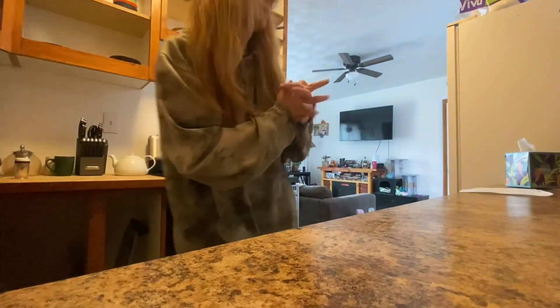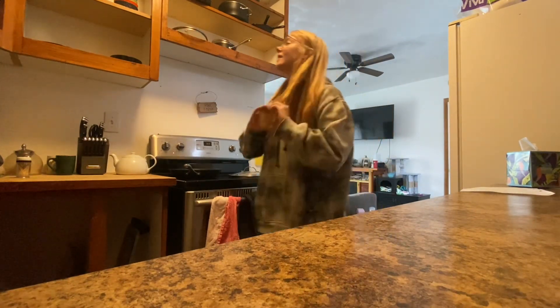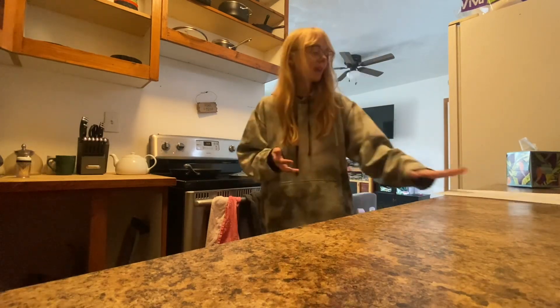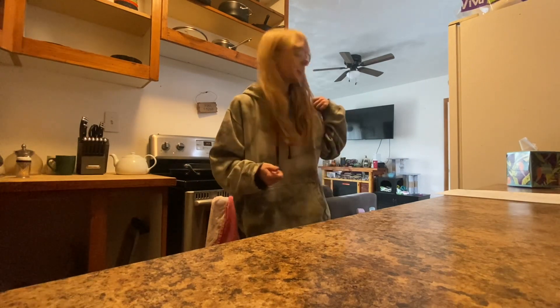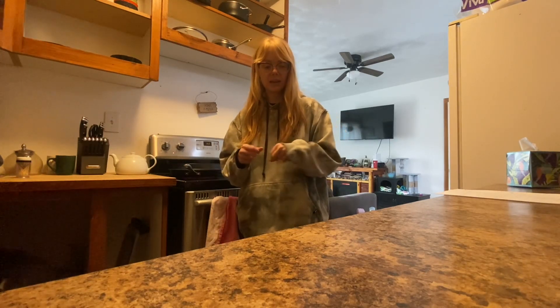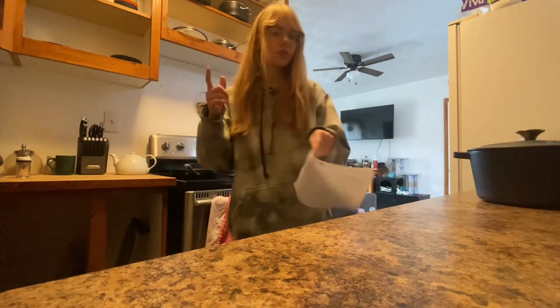Alright guys, today's the day — I am making bread! I want to make white bread in the dutch oven because Gabe really likes the texture of sourdough bread and the shape, but he doesn't like the taste of sourdough. Also, in other news, I think my sourdough starter went bad so I'm gonna have to throw that away as well.